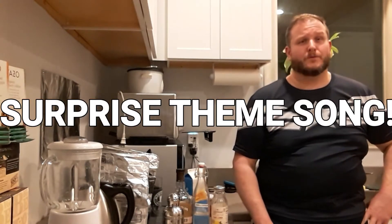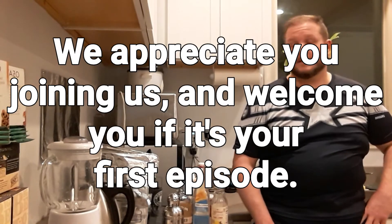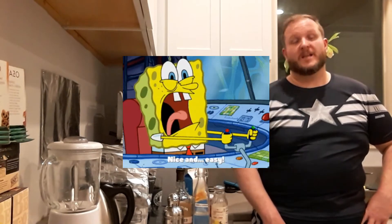Well hello there. Welcome back to This One Last Call. Today I just decided we're going to do a nice and easy drink. I'm going to do some whiskey sours, just because I feel like doing whiskey sours. Sometimes you just feel like throwing in some easy episodes.